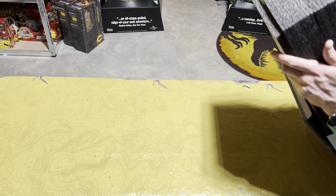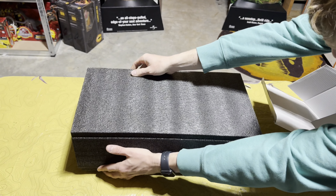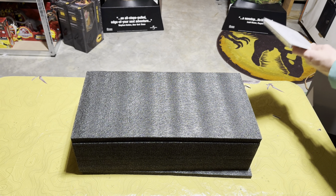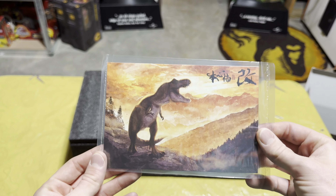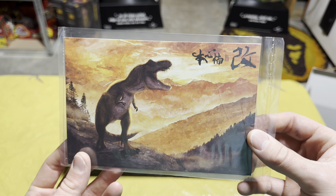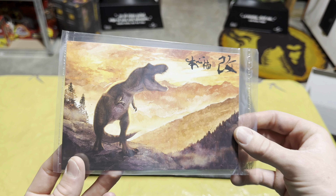Sliding it all the way out — there we go. So first thing we're going to see in the box is the little collector card, or silhouette piece — the art card, however you want to call it — which is really pretty. I'm digging that, very cool. Let's set that to the side. Now what everyone really wants to see is the actual piece, so let's start pulling it out.